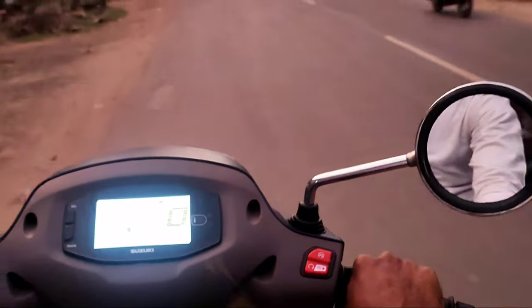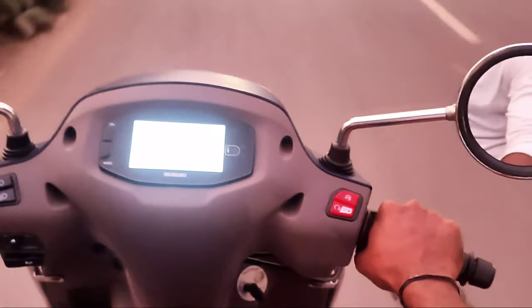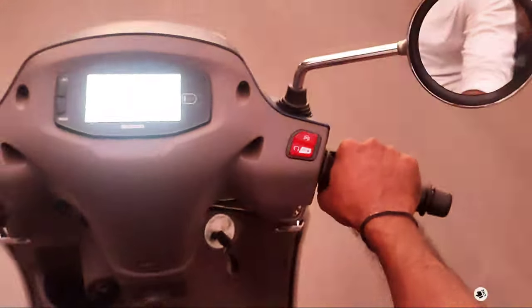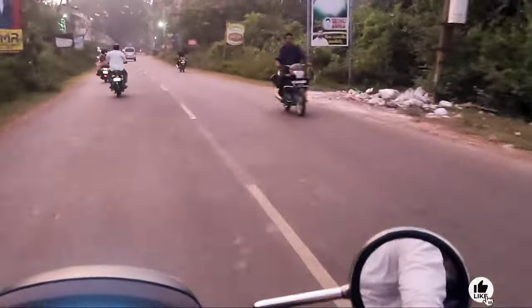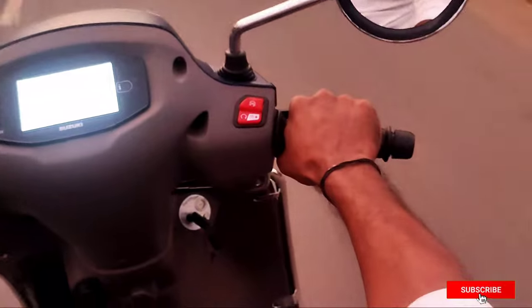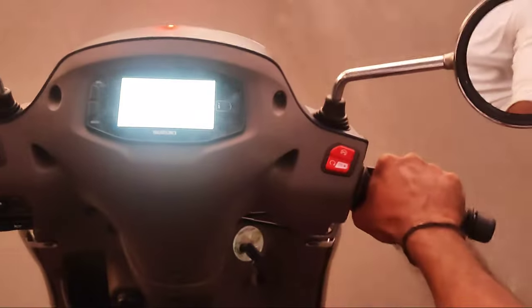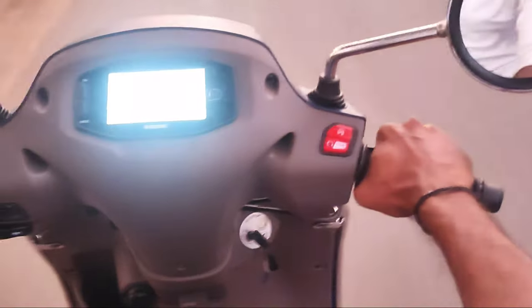The engine refinement is smooth. The maximum power is 8.7 PS and the torque is 10 Nm. The pickup performance is very excellent. Even at lower RPM you can see decent pickup, and at higher RPM the pickup is very excellent overall.